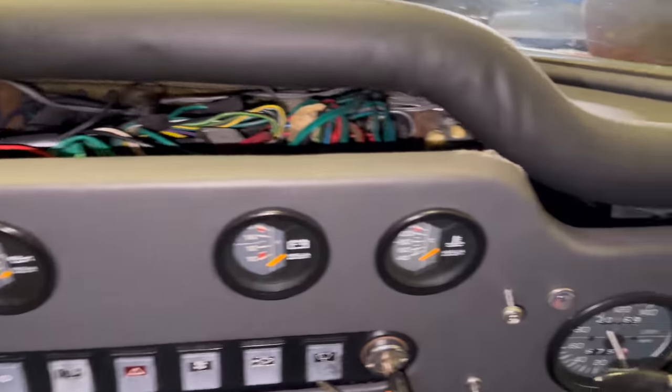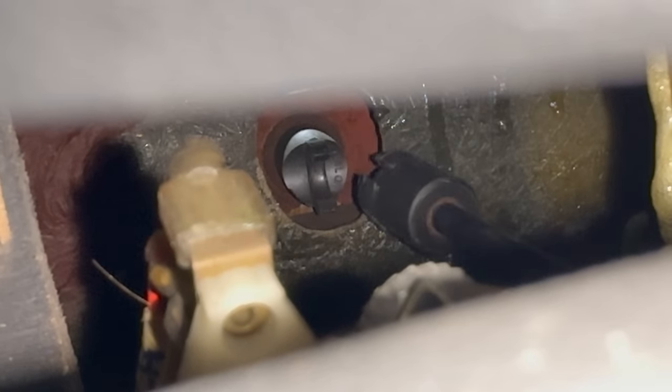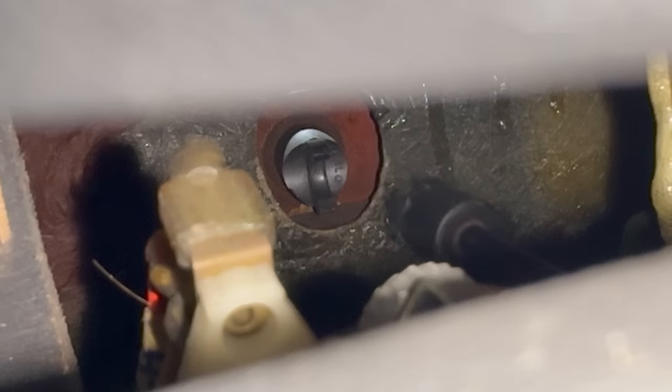I've pulled the dash back so that I can look in there. This is the best view I'm going to be able to give you inside. The end of this crank — I pulled it out so that I could reach it with my hand — and it's plastic. So I think that the joint there is actually broken and I'll need to order a new one in order to fix this. So this is something that I'm not going to be able to fix today.